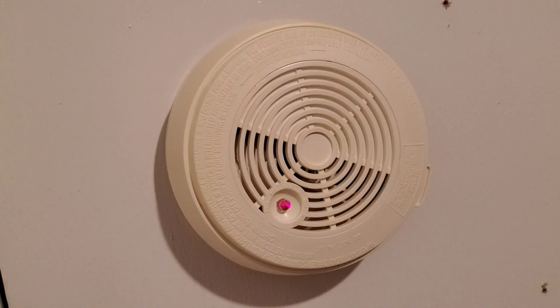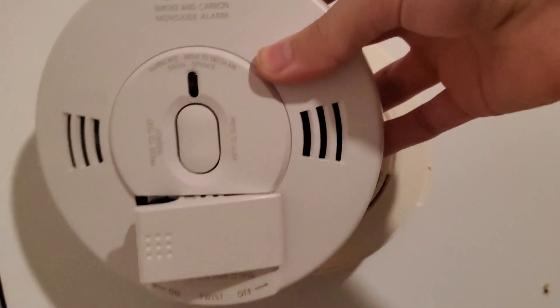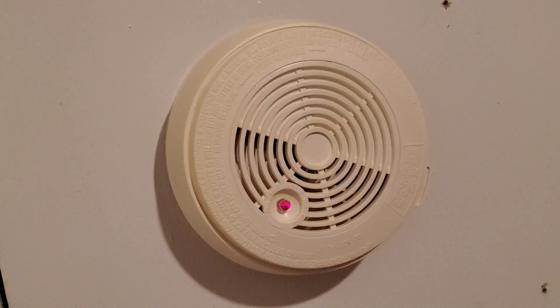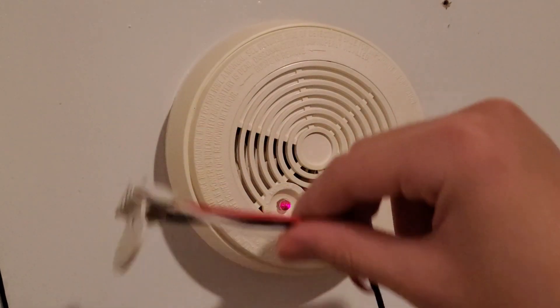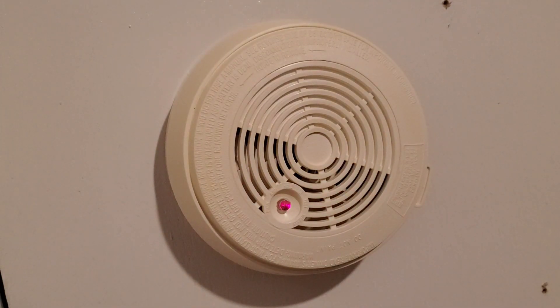This is a step-by-step tutorial of how to replace your hard-wired smoke alarm. The first thing you'll need is your smoke alarm, your mounting base, a Phillips screwdriver, a wiring harness that should have came with your alarm, or you can use a smoke alarm adapter. Let's get started.